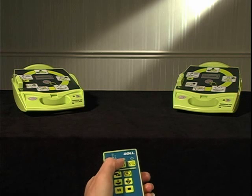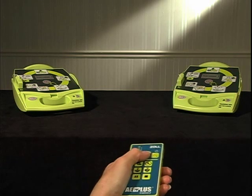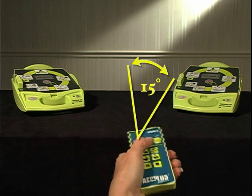A single remote controller can be used to control multiple Trainer 2 units, but they must be 15 degrees apart to maintain separate control.